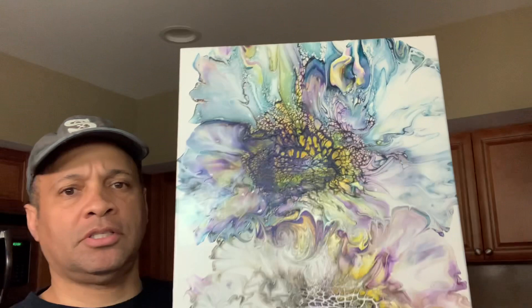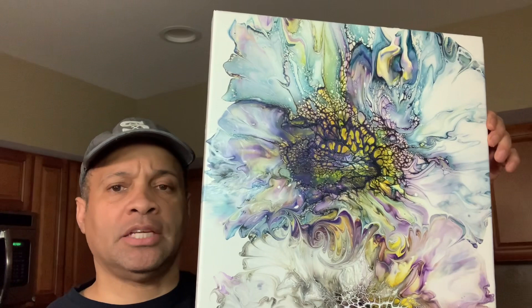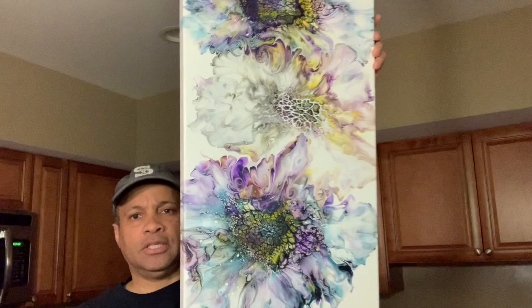Hello everyone, this is Sheldon from Sheldon Art. Welcome to my channel, so glad you could join me today. I'm going to be demonstrating this piece here. This is my first large piece — a 15 by 30 of a triple bloom. It's not deconstructed. It has a very low pillow, and the idea I got from Karen from Waterfall Acrylic. As you can see, this is a fairly large piece.